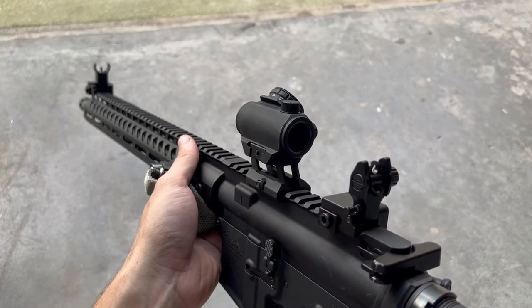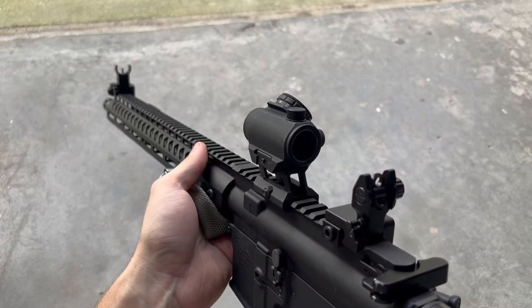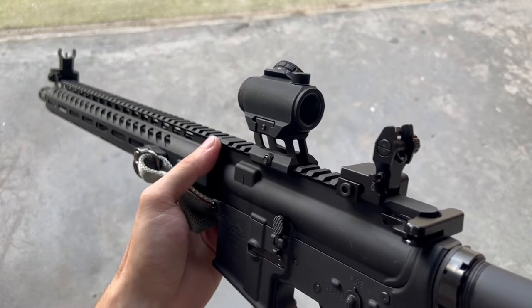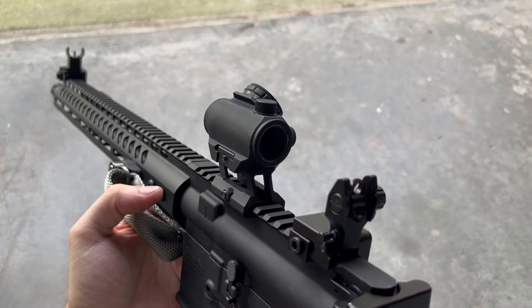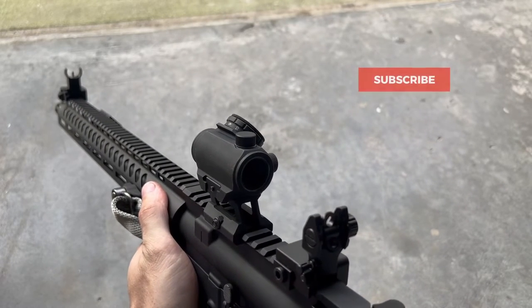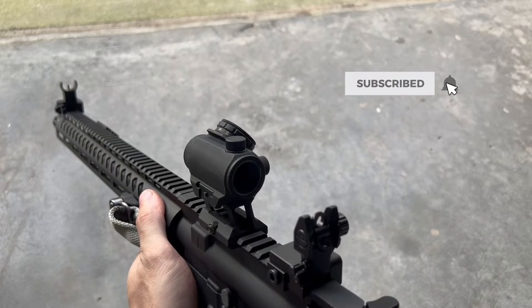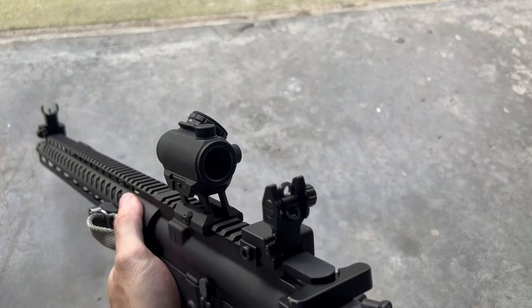Going over my overall opinion, honestly for the money these are some of, if not the best, iron sights you can buy. They're fully made of aluminum, they use steel hardware, and overall they feel very solid. If you guys are interested in picking these up, I'll leave a link in the description. If you liked the video be sure to hit like, subscribe if you want to see more videos like this, ring the bell so you're notified of all my future uploads, and I'll see you later.